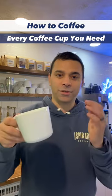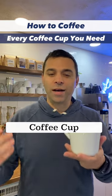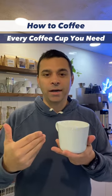You get into the most versatile cup — I call this our coffee cup. This is between 10 and 12 ounces. You can make teas with it, Americanos as well.